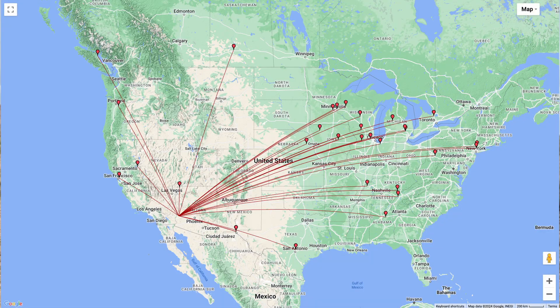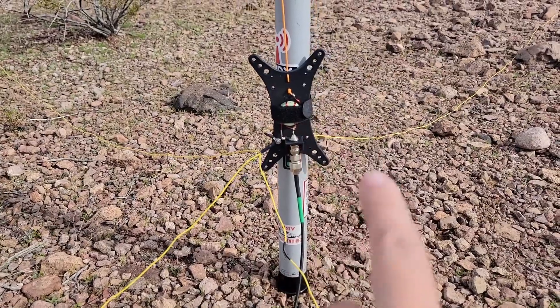Alright folks, this was a quick Pota activation with a couple of friends out here at K0177, the Kofa National Wildlife Refuge. This cactus is trying to one-up me on the camera here. We did 30 contacts in about an hour with two operators and two bands at south of 60 watts. We were playing with 20 then started playing with 60 watts. We're running a vertical — the new Coffee and Ham Radios Poseidon antenna. You can get this antenna at coffeeandhamradios.com, there will be a link in the description down below.